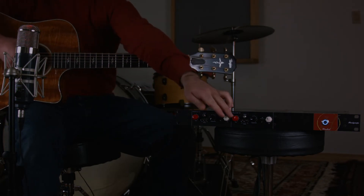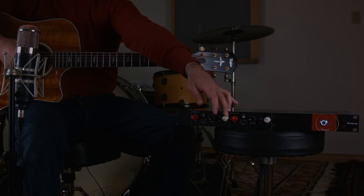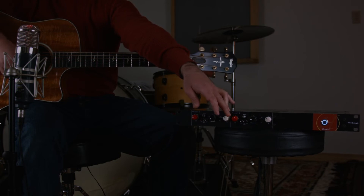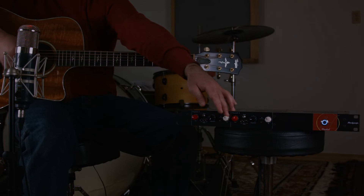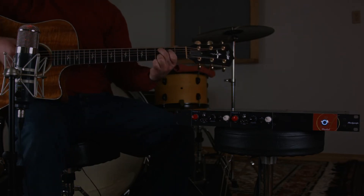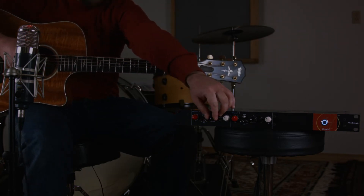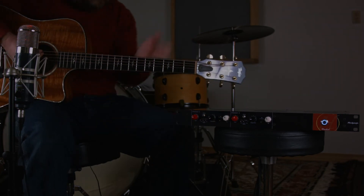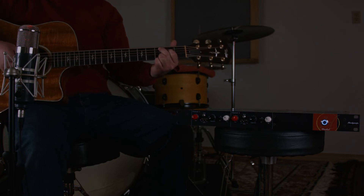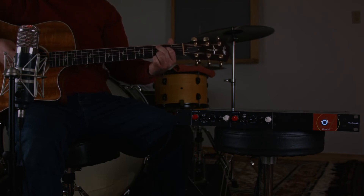I'm going to dial down the tilt just a little bit to make it just a little less bright. It can go really tubby. So we're at noon now, let's just roll it off a little bit. Okay, let's give it just a hair of compression. Now we've got the tilt EQ dialed in to get rid of just a little bit of the highs and some of the muddiness and the proximity effect, and we've done a little bit of compression.